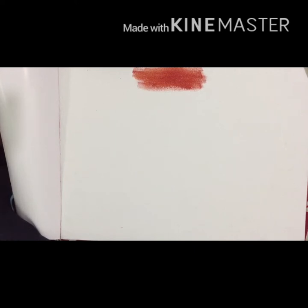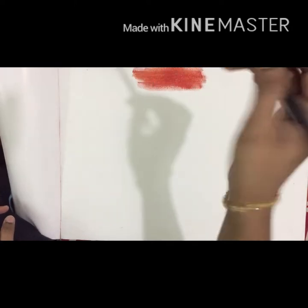When you paint the brush and wash the paint, it will be a bit more difficult.